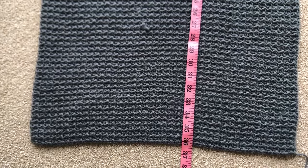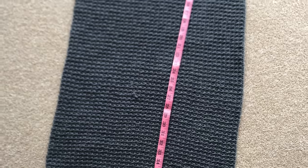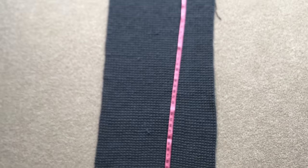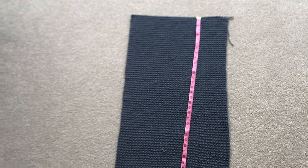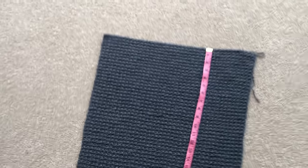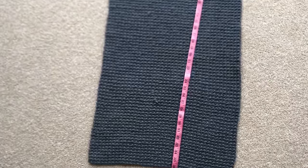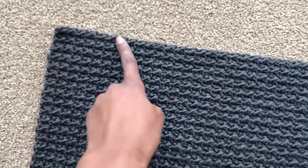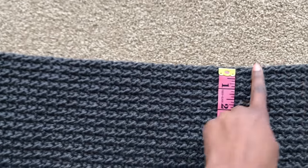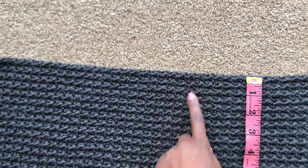I have my 36 inches — this is my back panel. It's very long; you can make it shorter if you wish. Now we are going to do the front panels. There are two identical ones with a space of about four inches in between for the neckline.